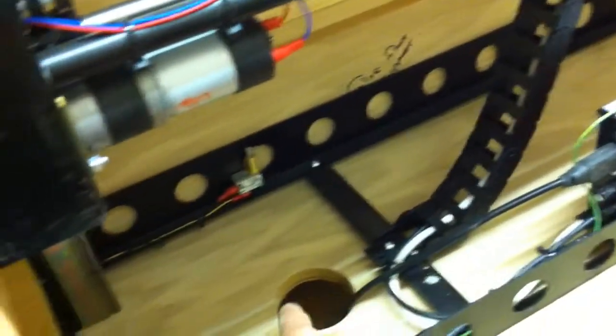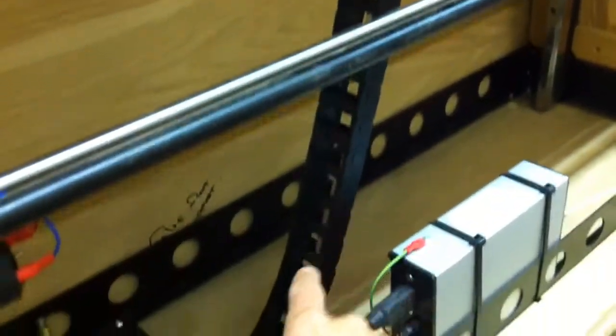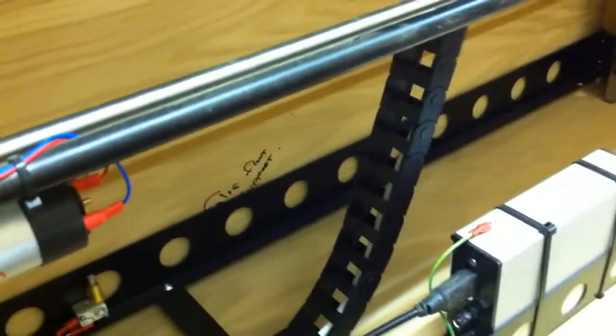Right, you've got the back, which is removable. And what you've got — you've got this chain here, which obviously exits into this hole, into the underneath compartment here, which is for your DVD player. That's just basically to put your wires in from your telly so they don't get snagged anywhere.